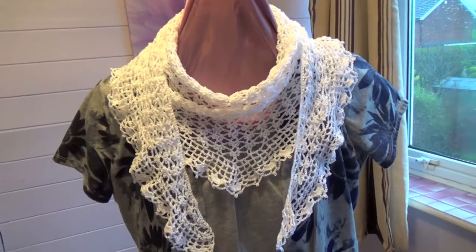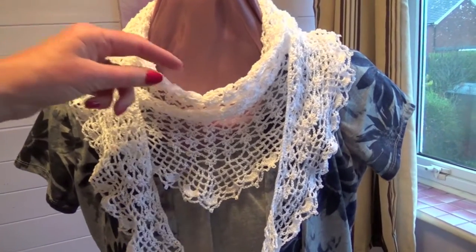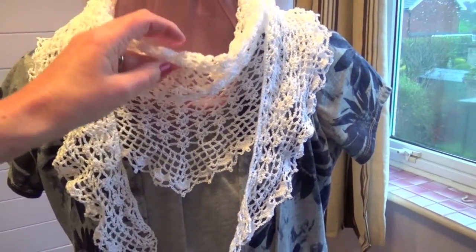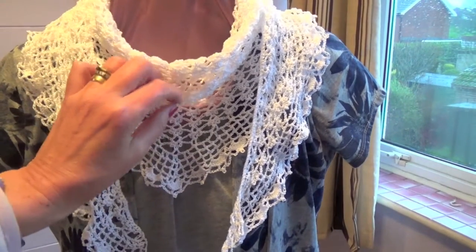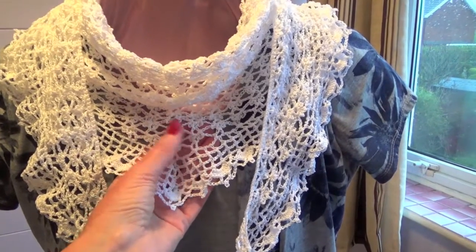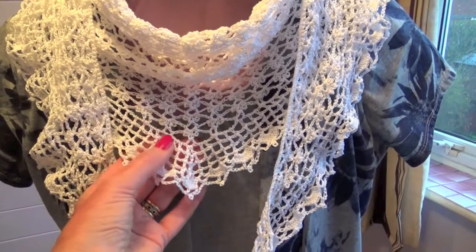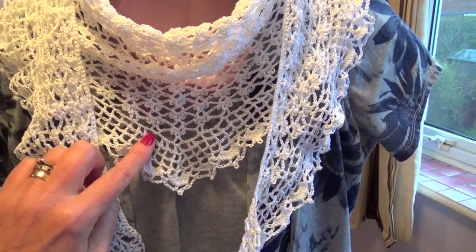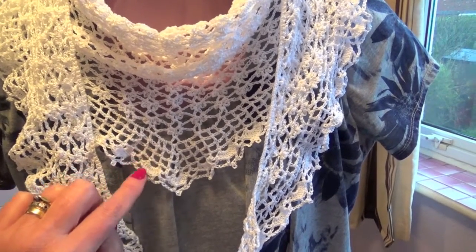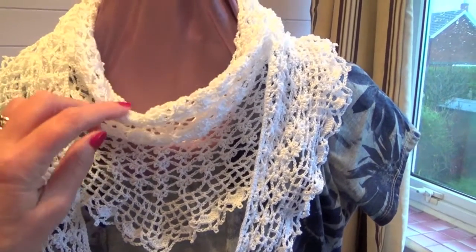There's the finished shawl on the mannequin. You can see how it forms this lovely folded roll around the neck and this lovely point. This is the main body — just two rows — and then when you've finished you do these edges here, this square design and then this picot edging.